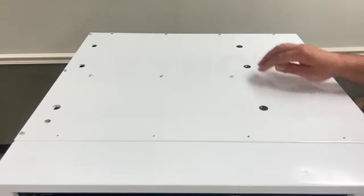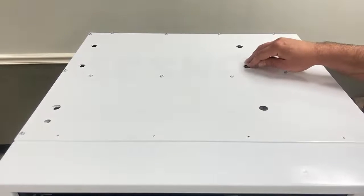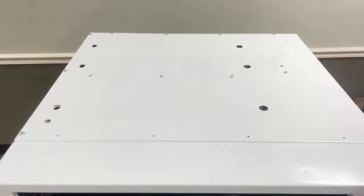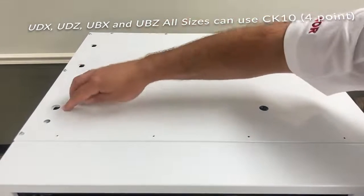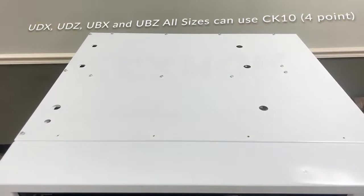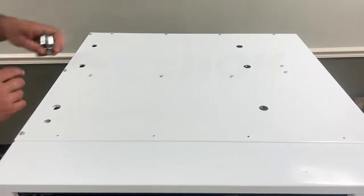You will see there are six holes at the top. The two center holes would be utilized for the CK8 option, which is two-point suspension, and the four outer holes would be used for the CK10. We're going to use a 9/16ths socket and a 9/16ths box end wrench. I'll show you how to do the two-point connection first.